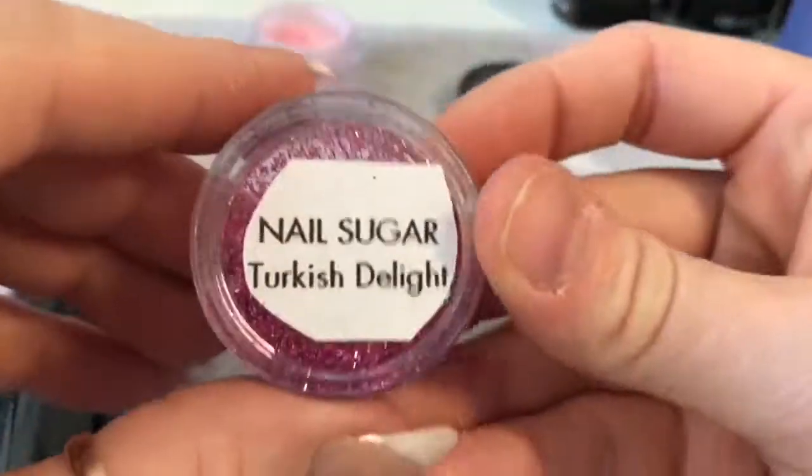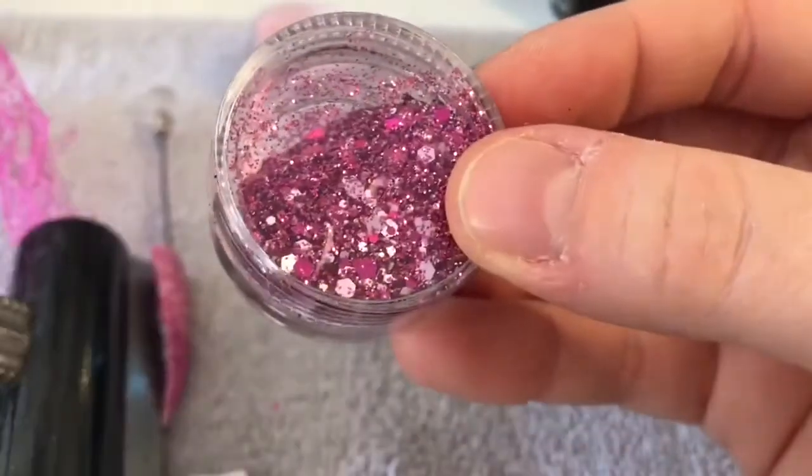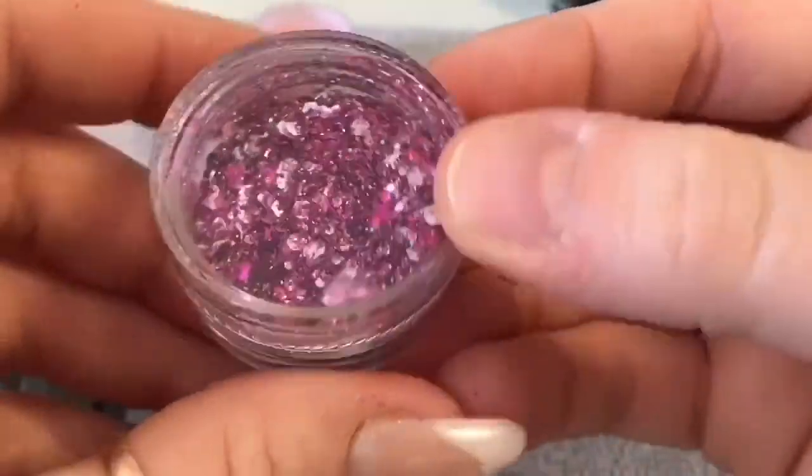I'm going to be using this Turkish Delight glitter. I've not used this one before and I thought the colours would match really well with it, so I'm going to use this one.